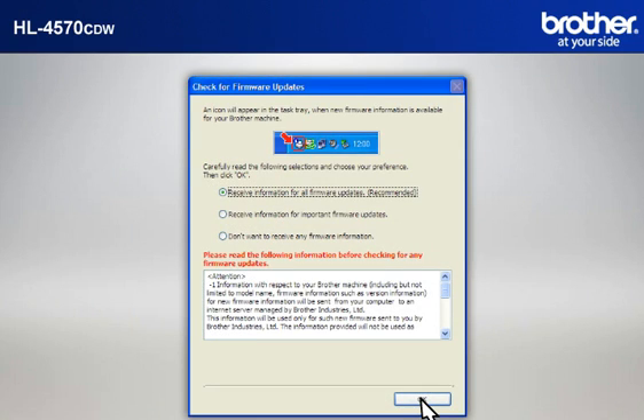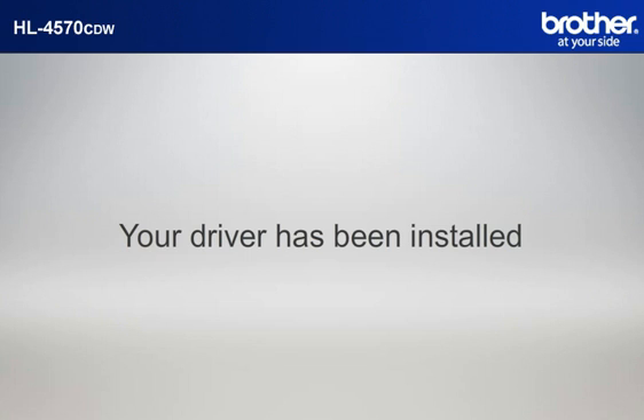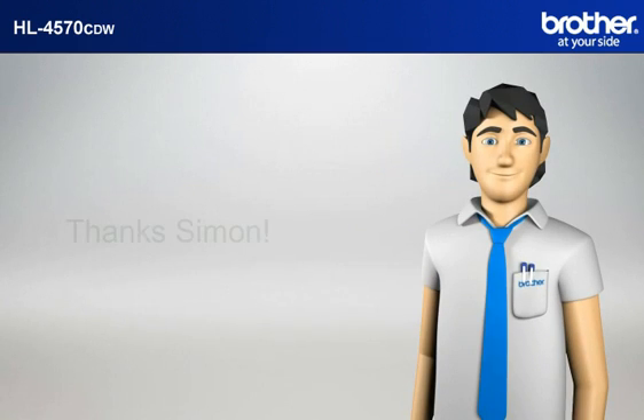At the Check for Firmware Updates window, choose the Recommended option and click OK. Please note that you will need to reconnect to your network once Windows XP has restarted. Your driver is now successfully installed. You should now be able to print wirelessly. Thanks Simon!